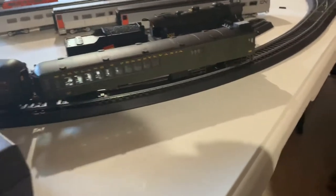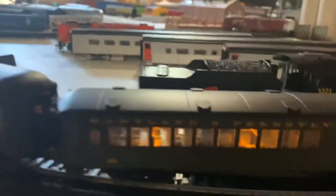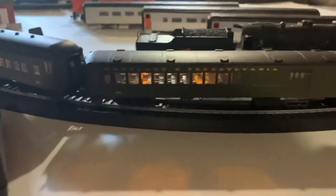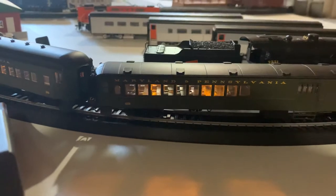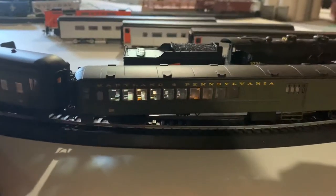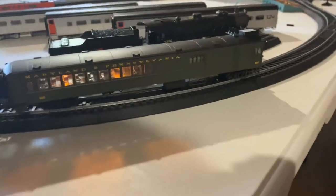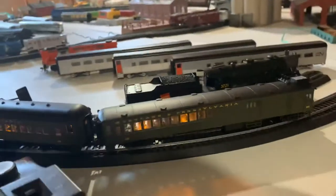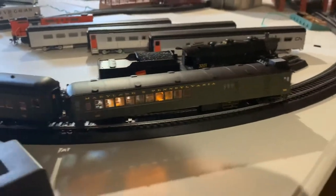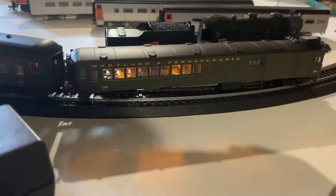I'll probably add sounds to this one later. So I turn on F0 and the light is on, and you guys will see there's light and seats inside. When I press F1 — which is mainly the bell for sound locomotives — the light will be a little brighter, and then even more bright.